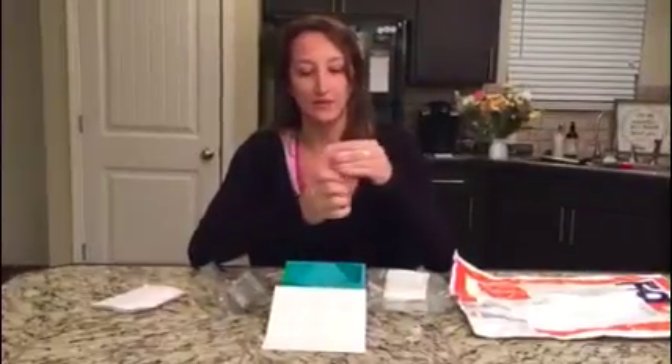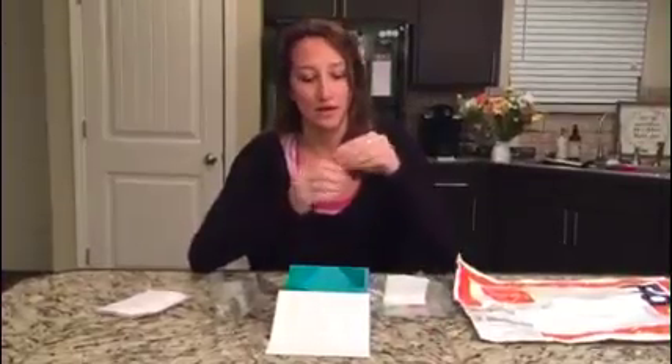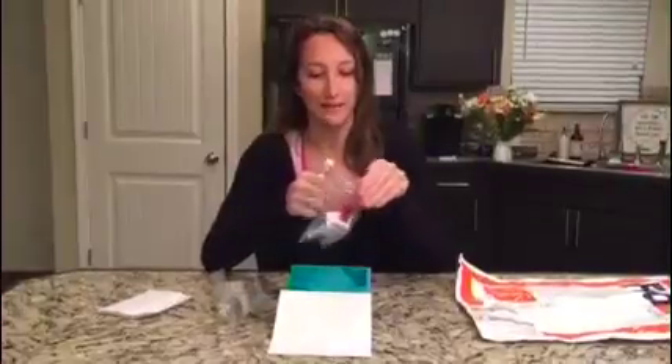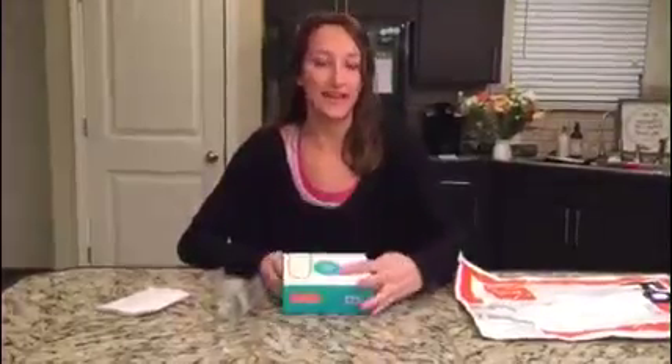When you're done, remove the top and discard it, then screw the cap on. Put it into your specimen bag, seal that, and place it right back into the box it came in. Then you're ready to put it in your FedEx bag, and you can arrange for a free pickup or go to any FedEx store. Once you've shipped your kit, you'll receive an email in four weeks or less telling you your results are ready to be discussed with a counselor.